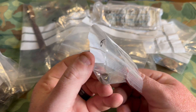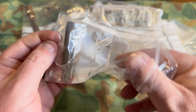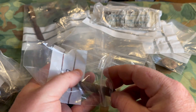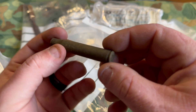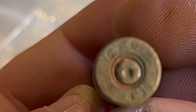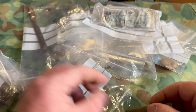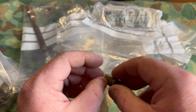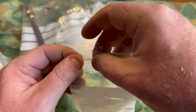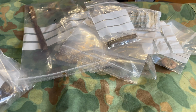I know exactly what this is — this is an M1 Garand casing. Let's see if we can get a stamp off the back with a year. There it is — 1943. Pretty cool casing for an M1 Garand — been fired. That is really cool.